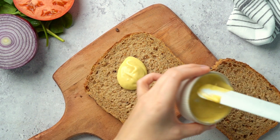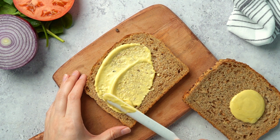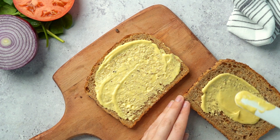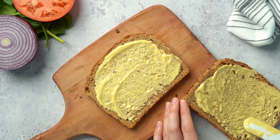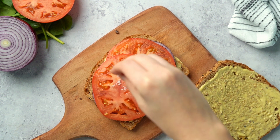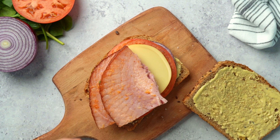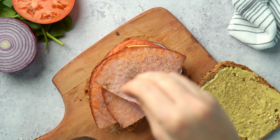Spread your honey mustard sauce on both slices of bread. Top with sliced onion, tomatoes, salt, cheese, ham, pepper, and spinach.